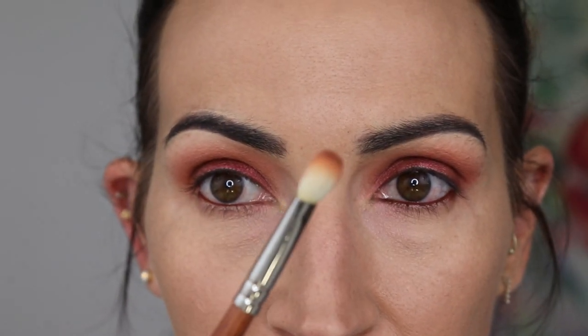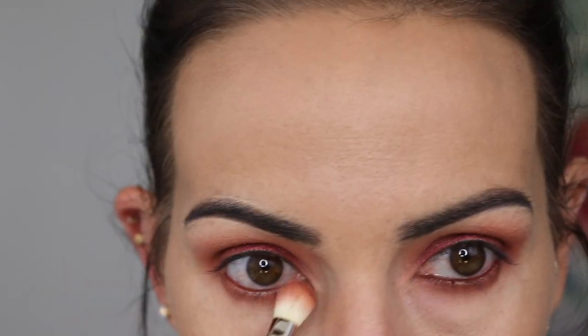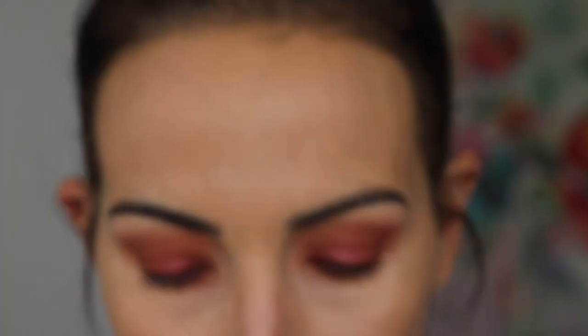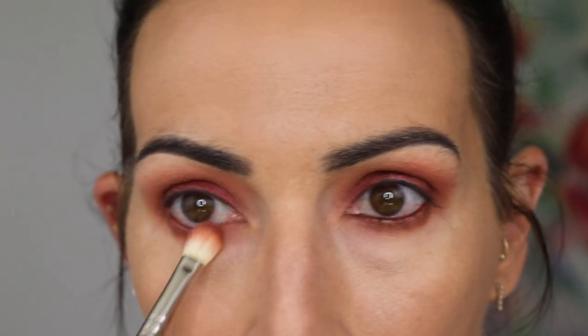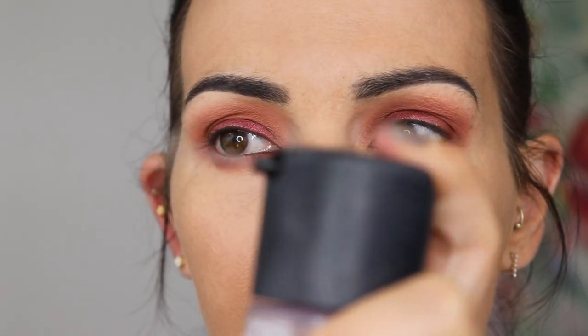Now I'm going to do my lower lash line. I'm taking that same brush with no additional product on it and I'm just going to sweep this on my lower lash line. I did have to dip back into Dreamsicle and Coco Bear — I kind of mixed them together to mimic what was on my brush when we first started the lower lash line. I'm just going to go over my liner because I feel like I blended some of it away.